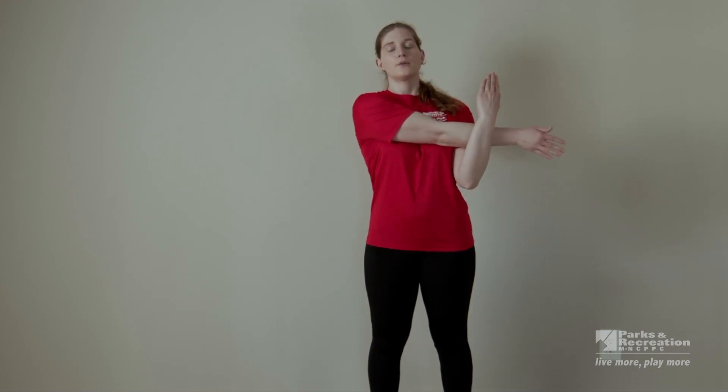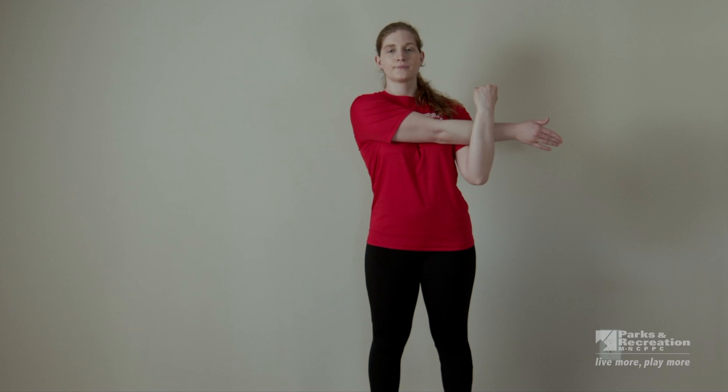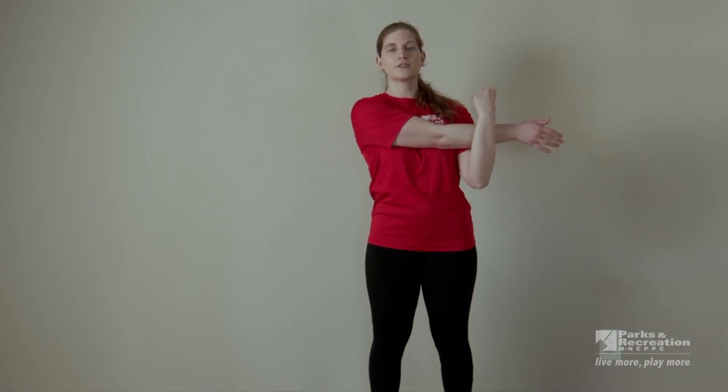Finally, let's stretch out the back of our shoulders. Keep your shoulders down, bring one arm across your chest and pull it in. We're going to hold here for about 20 seconds — normally you should try to hold a stretch for between 15 to 30 seconds. Breathe, and try to relax your shoulder. And three, two, one — let's switch sides.